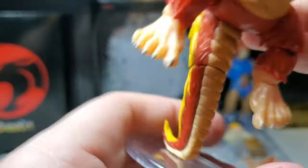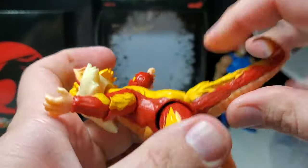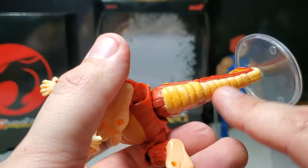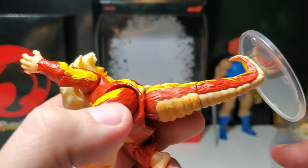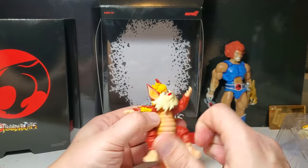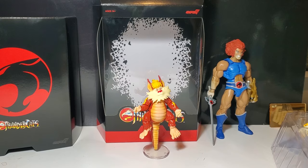Last but not least, it comes with a stand for the tail. The tail articulates a little bit — we can move it up, it's just rotation here, which is kind of silly. I wish they would have put a joint right there — that would have been really nice. I don't think I would ever remove this tail if they had just one more point of articulation, but they decided to have it as a firm stand, which is fine.